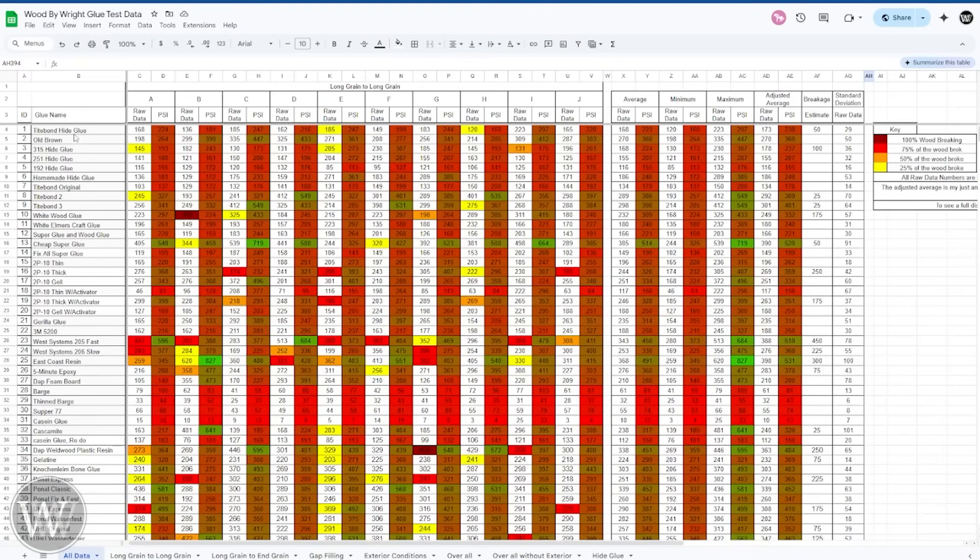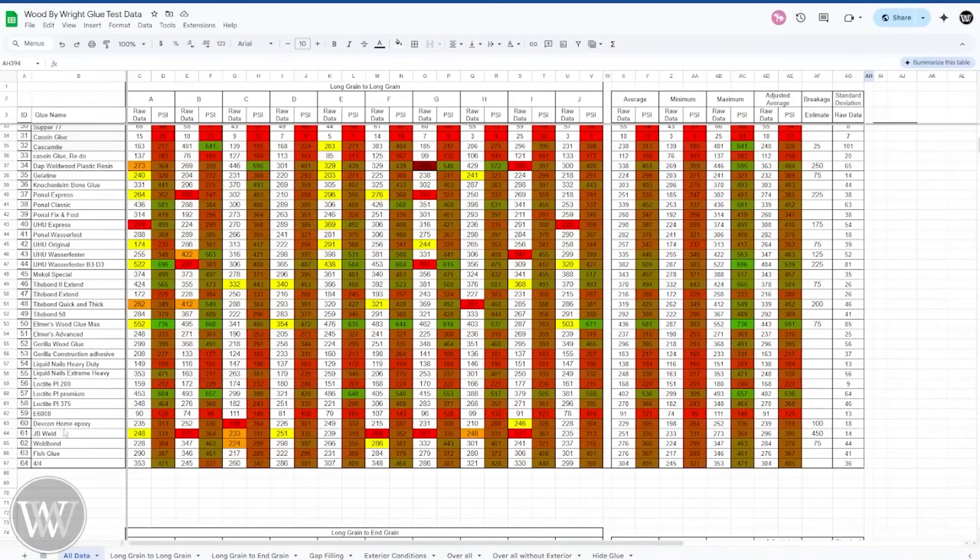You can see all of the glues — Titebond, Old Brown, hide glue, homemade hide glue, Titebond Original, Titebond 2, Titebond 3, white glue — there's a whole pile, 64 different glues that have gone through this whole test. Each of these A, B, C, D are each of the individual tests, and each one was tested 10 times. You have the average, the minimum, the maximum, and the adjusted average which takes into consideration broken wood chunks. So take the adjusted averages with a grain of salt — and then standard deviation for you spreadsheet nerds.